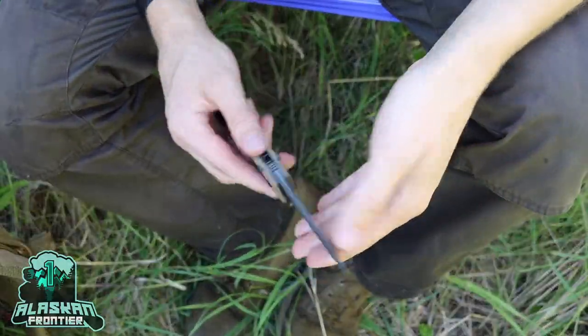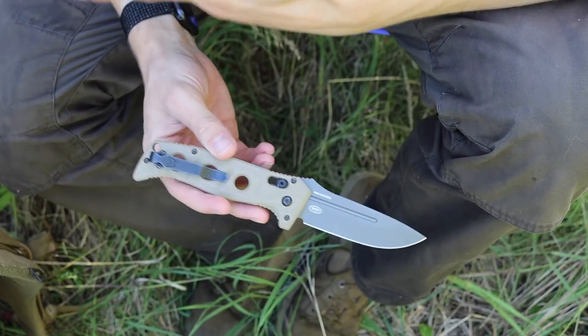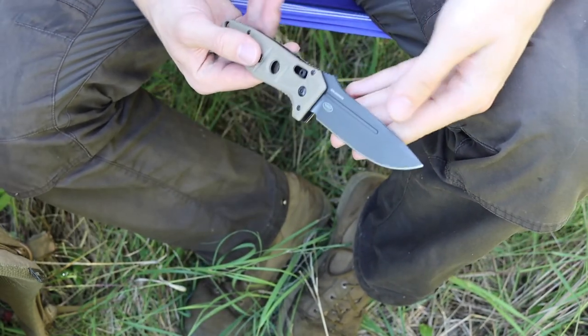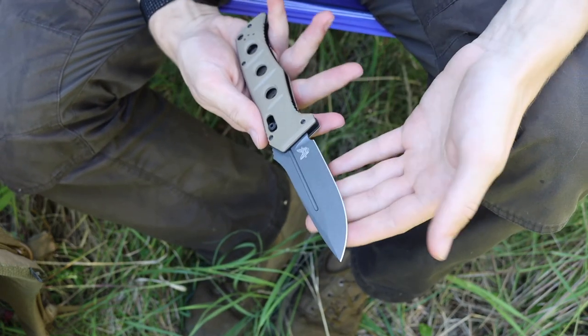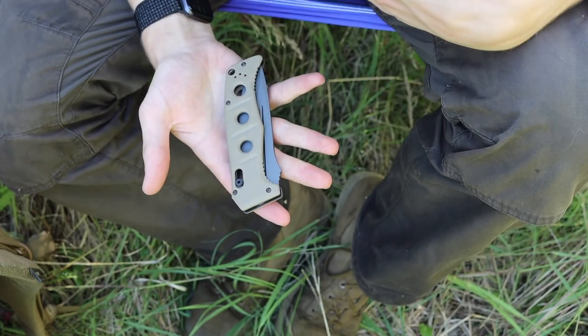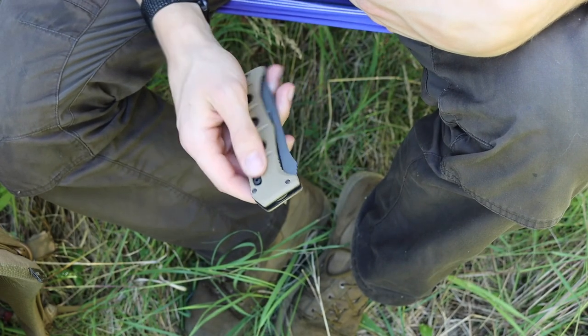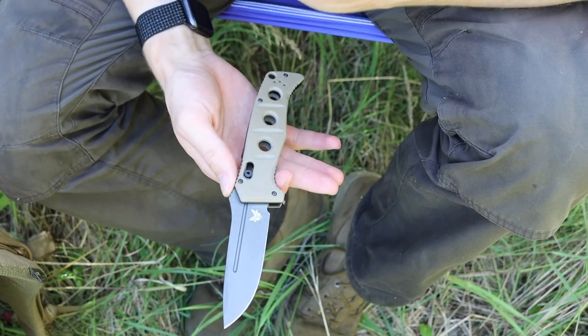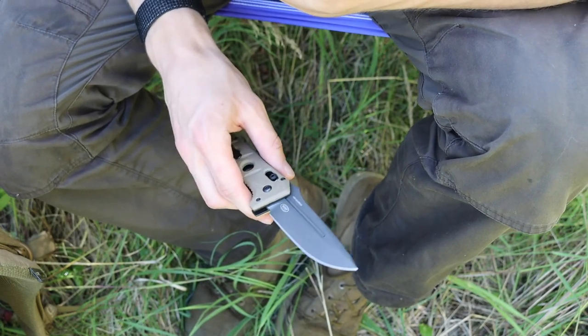This is a one-bush grafting item that I think will surprise a lot of people. This right here is the 2750 by Benchmade, and this is the automatic Adamas.